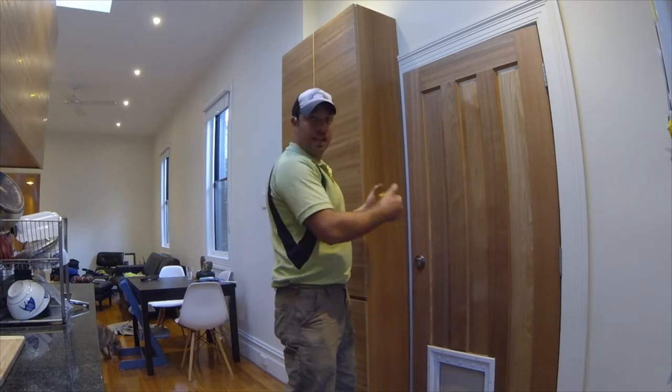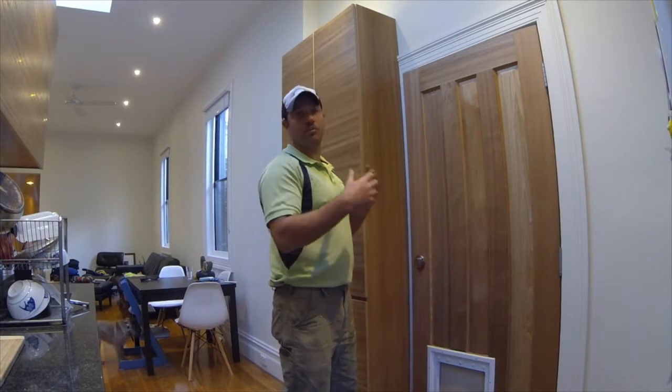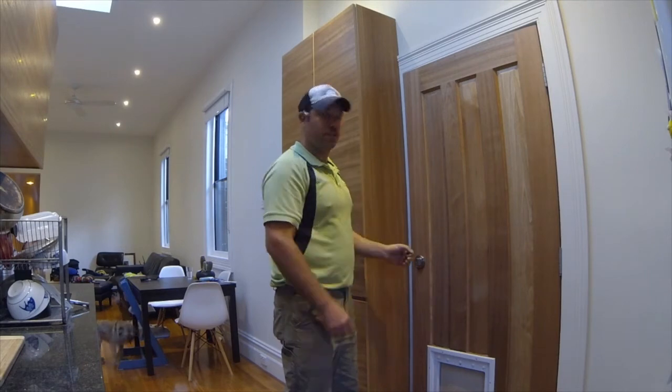So what we're going to do is we're going to take the door off. We'll take off the furniture and then we'll bring it outside, plane it down, make sure it fits and then reseal the whole thing. So stay tuned.